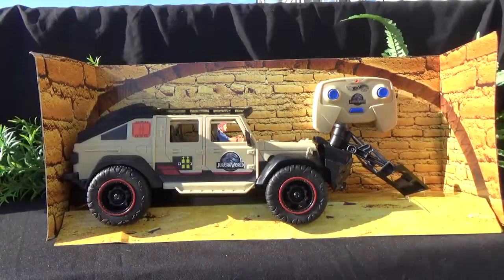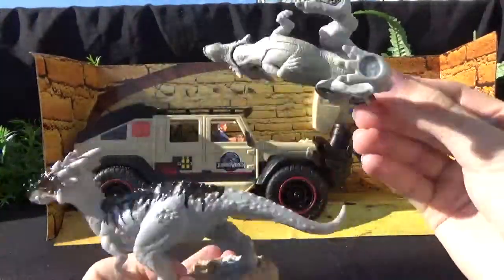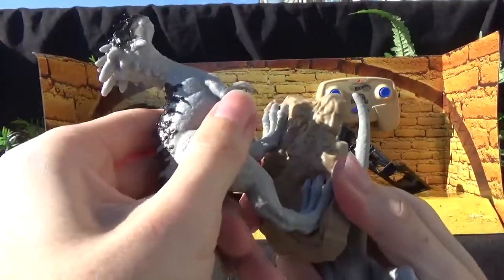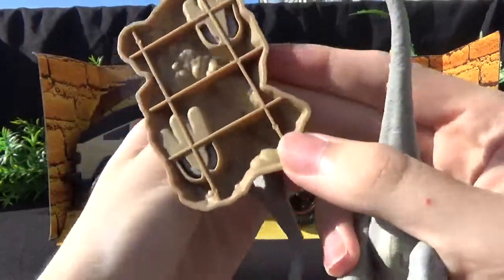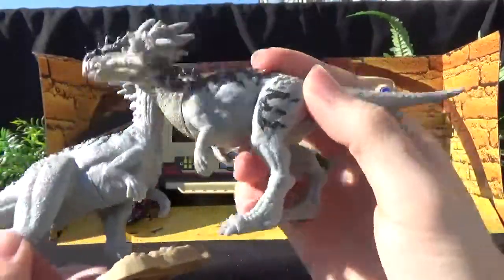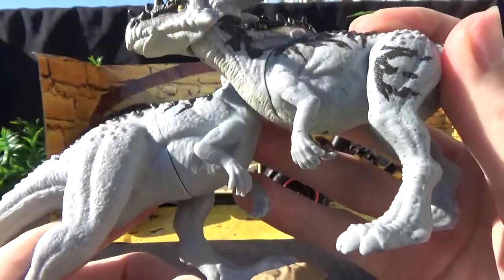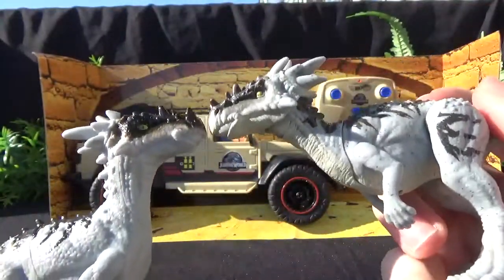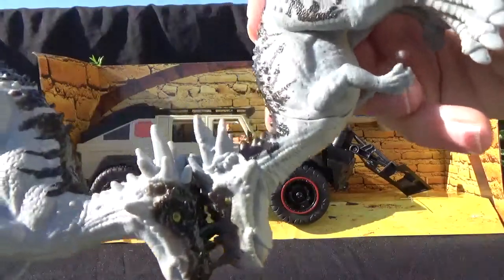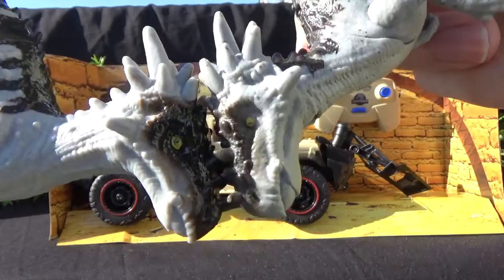So I'll grab the Dracorex — you can see it's very, very similar. There's no scan code. I think it might be able to come out of the stand, but I think it might be glued. You can see the arms are more bent on the solid figure. The head is less detailed. I think it's roughly the same size — it might be just slightly bigger.